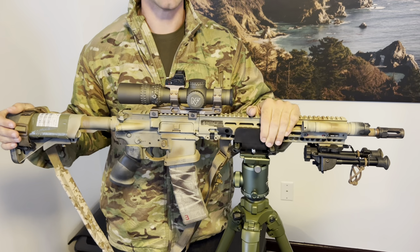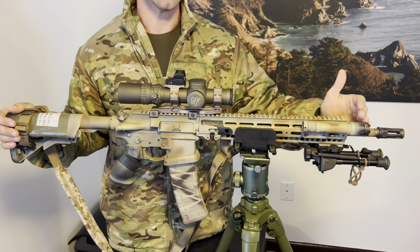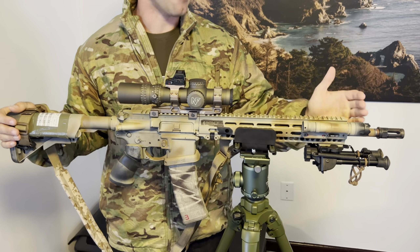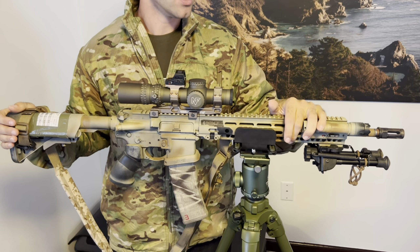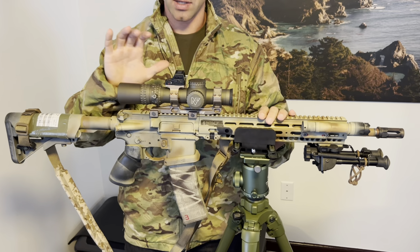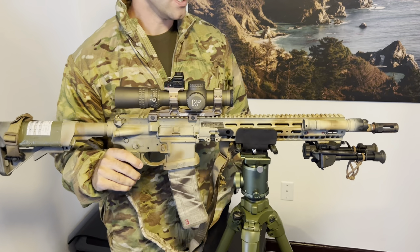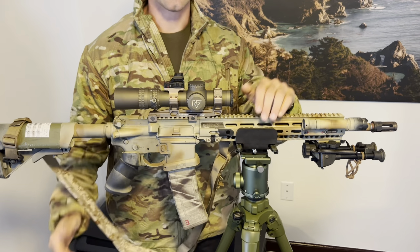The heart of this gun is a BCM DeFore upper — a Colt DeFore spec barrel. It's a 16-inch barrel with a 1-in-7.7 twist. That twist rate is the unique thing about it; it's optimized for 77-grain Black Hills, though it shoots everything else pretty well too. That's the load designed for it and what you'd want to shoot in any kind of long-range engagement. It's a stainless steel barrel, nitrided. My only complaint is I can't buy just the barrel — I have to buy a complete upper.